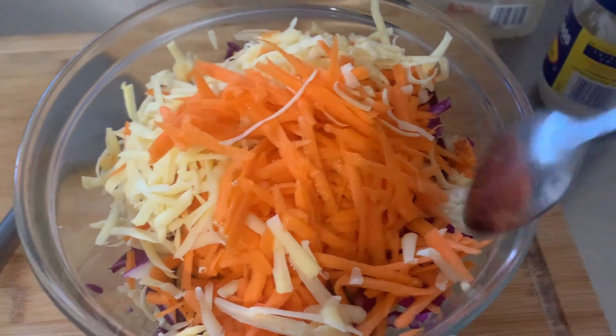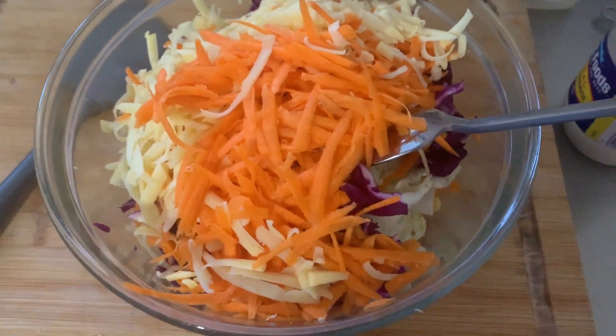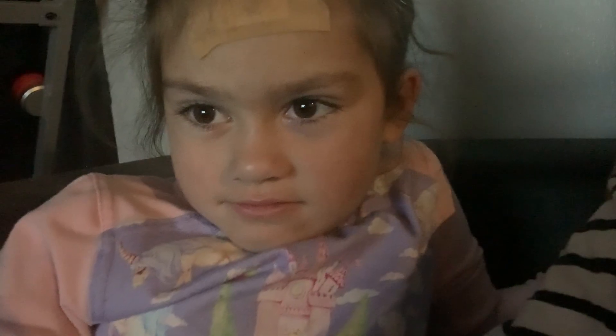I put all my coleslaw mixture in there and I'm just going to put some Best Foods mayo in there because it's the best mayo ever, and then I'll finish up and put it in the fridge until dinner's ready. I'm currently having a cuddle on the couch watching The Simpsons. It's 10 past 11 at night on day one of level four lockdown COVID-19.